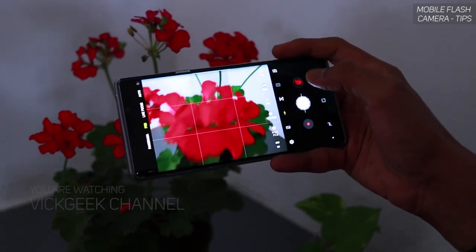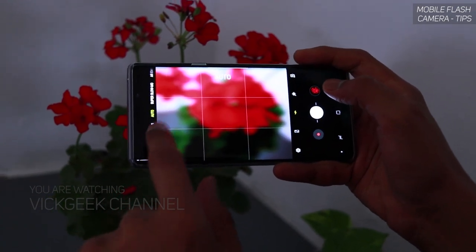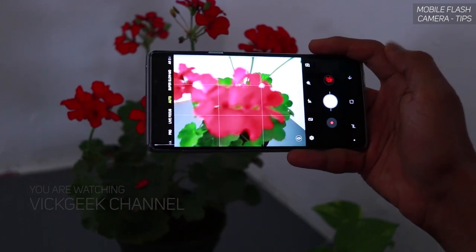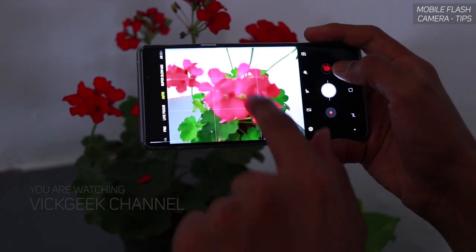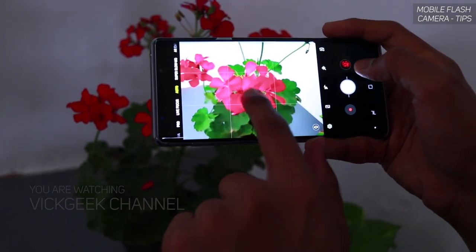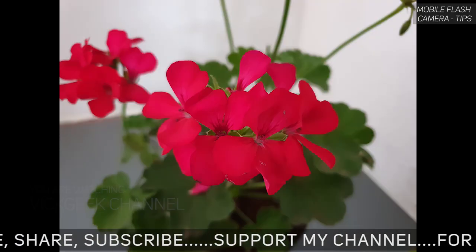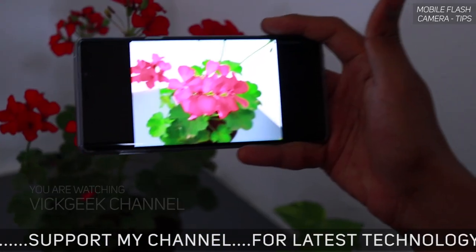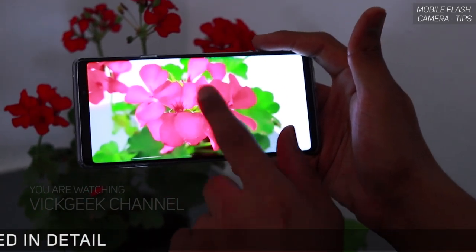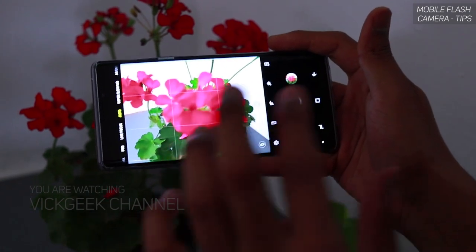Before going to pro mode, let me show you what happens in auto mode. Everything is set to auto, including auto flash. If I just try to click a picture, the camera is already hunting for focus because the distance is really close. Let me use tap to focus and then click a picture. This is how it looks in auto mode — it's a decent result, but now I am going to show you how to use flash and take some really awesome images.